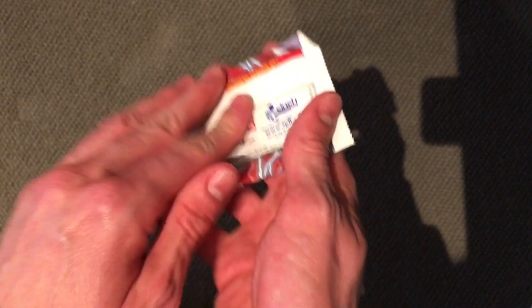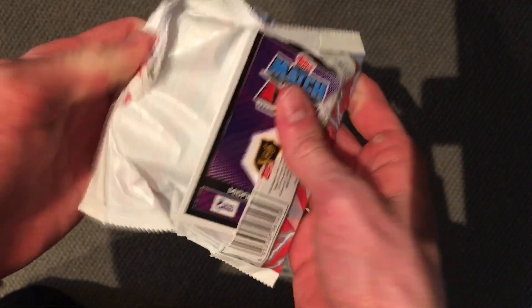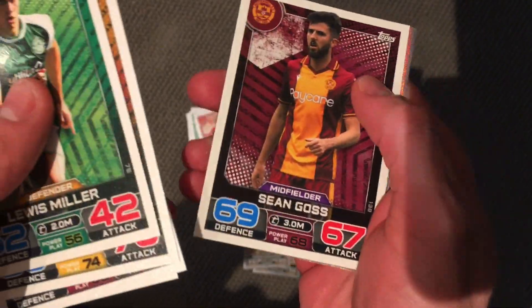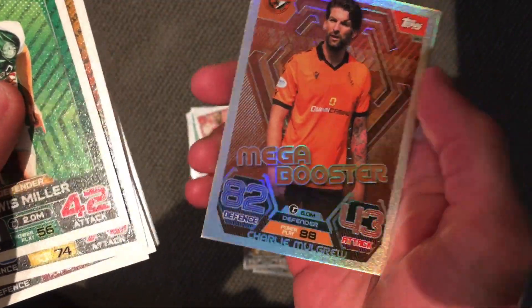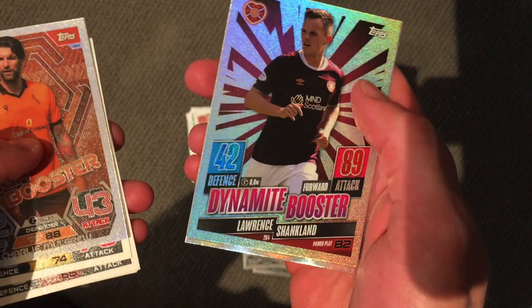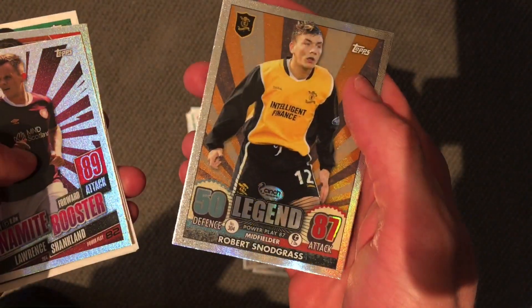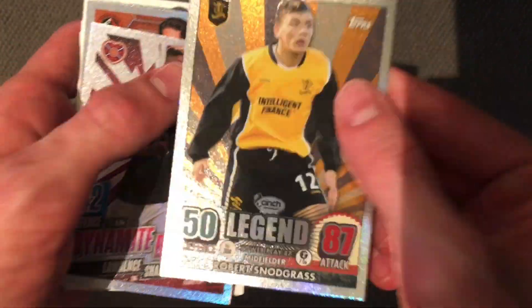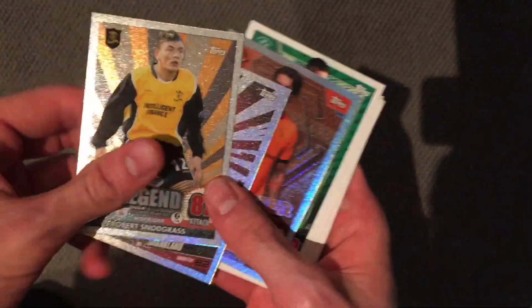Final pack of the starter pack — come on, let's make it a good one. Miller, Anderson, Kingsley, McDonnell, Edwards, Kieran, Goss, Mulgrew, Mega Booster. I know that name. Dunn, Mac Booster, Shankland, and a legend — Robert Snodgrass, from — is that Livingston? I think it is. Yeah, pretty sure that is Livingston. Robert Snodgrass — a name I know. I think he's playing for Hearts at the moment, could be wrong.